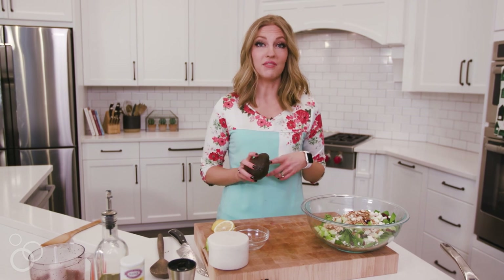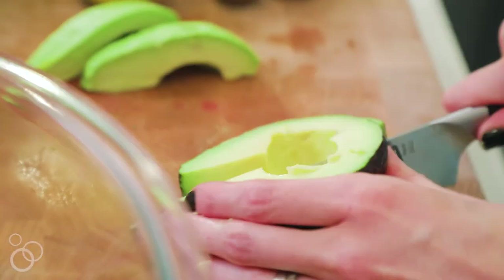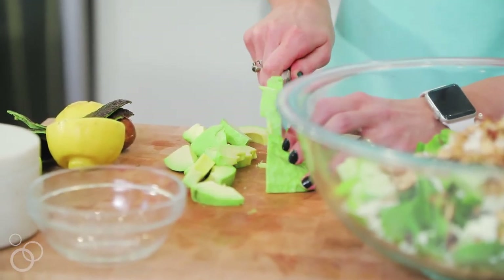Our last ingredient is an avocado. If you're going to eat this salad throughout the week, the avocado has a tendency to brown and get a little mushy, so I only add avocado to what I'm going to be eating that same day. Same with the dressing — store things separately and add dressing and avocado to what you're going to eat that day.